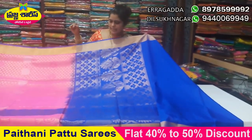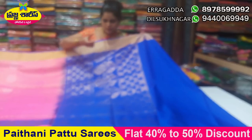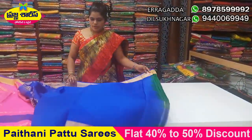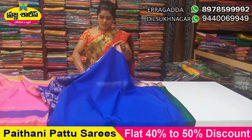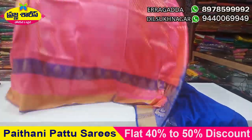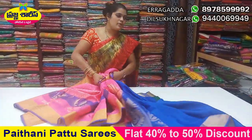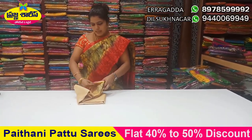Full saree brocade. Contrastless color. Dark blue color. Three different colors. Small buttee. Broad. Middle part. Contrastless color. Two sides. Tambora might have a different color.